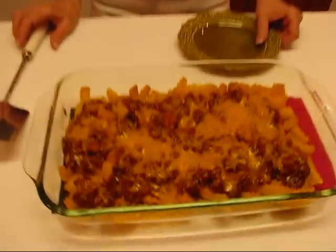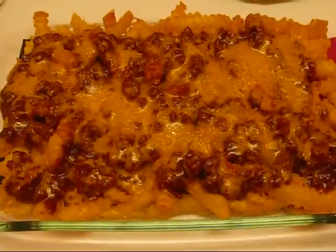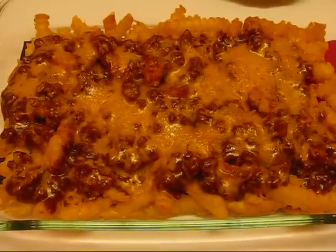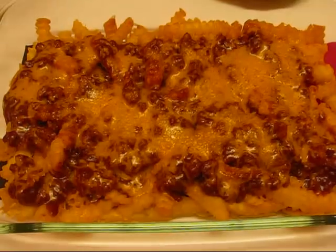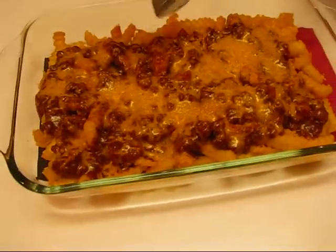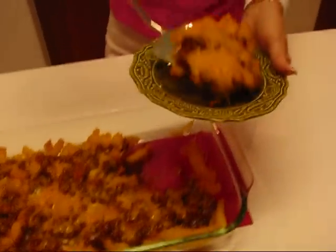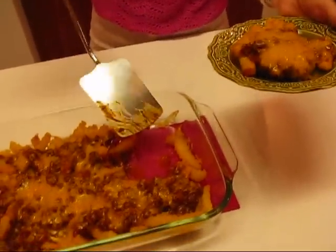Our chili cheese fries have just come out of the oven. I put them in at 400 degrees, left them on bake for two minutes, and then turned them to broil for two minutes so they could get some heat from the top and the bottom. Now I'm just going to put some out on a little serving dish. An individual portion might look like that.